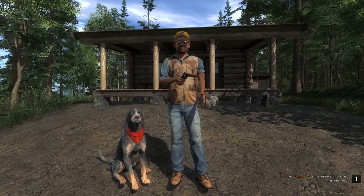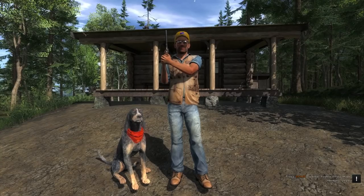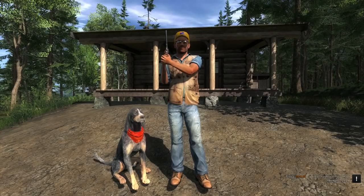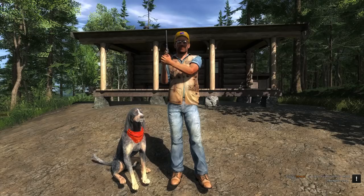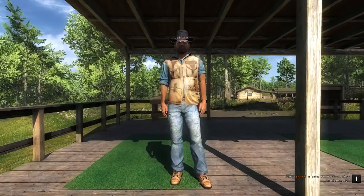Hi everyone. I would like to share with you some tactics when using the air rifle, but first I want to show you a demonstration on how the air rifle performs. Hope you enjoy. Let's begin.